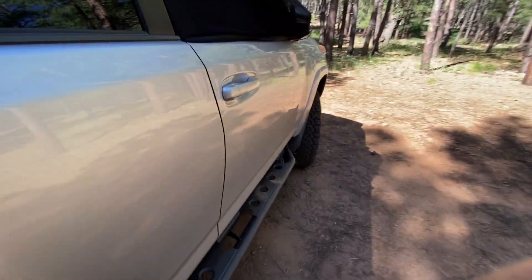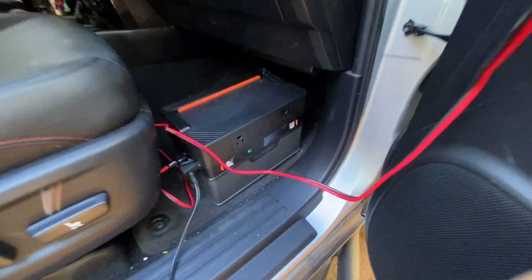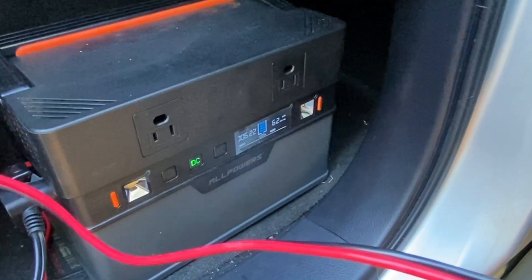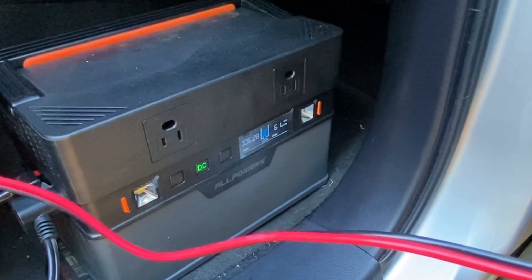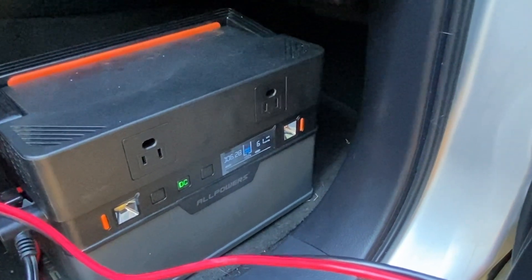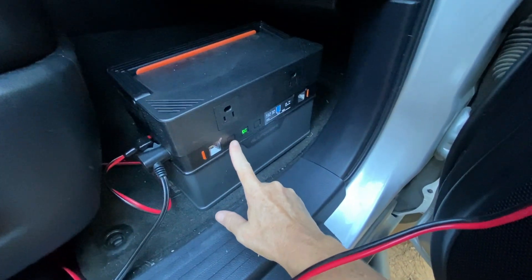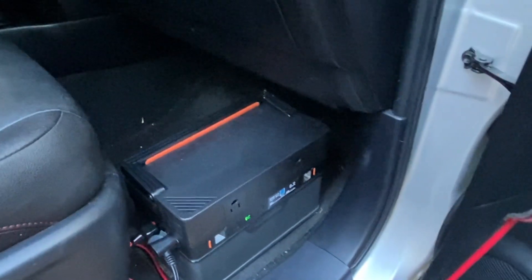Let's check on the AllPowers bank. It still says 100%. It's got 62 watts going out now for the fridge. I can't see how much is coming in but I don't think it's much, but it says six and a half hours left. Still trucking. It's only down to 90% at seven o'clock at night. That is amazing.